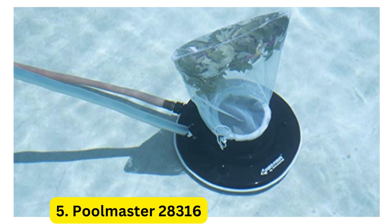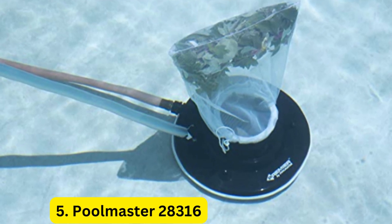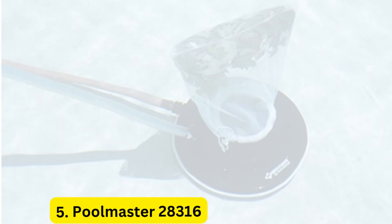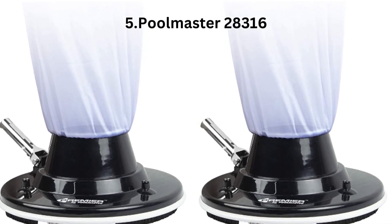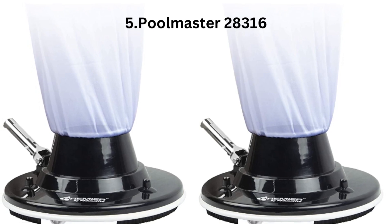5. Pool Master 28316. The Pool Master 28316 is a versatile pool vacuum that can be used for both above-ground and in-ground pools. It has a 13-inch cleaning head and a reusable filter bag for easy maintenance. This vacuum also comes with a quick disconnect fitting for easy attachment to your pool's filtration system.